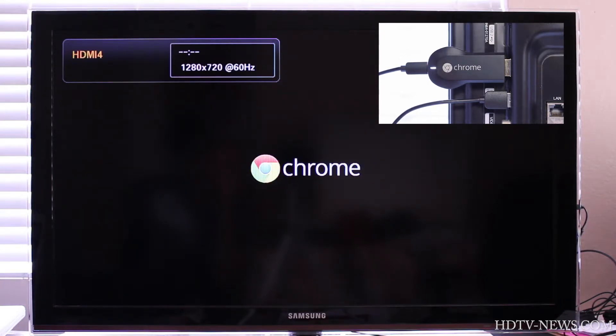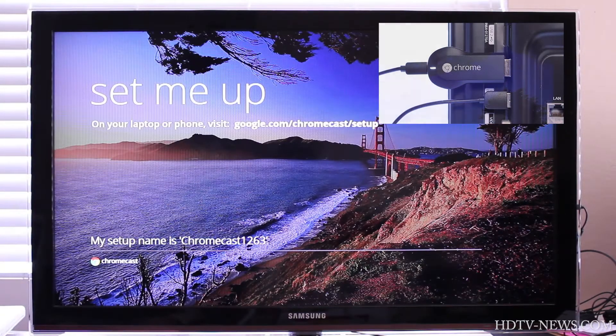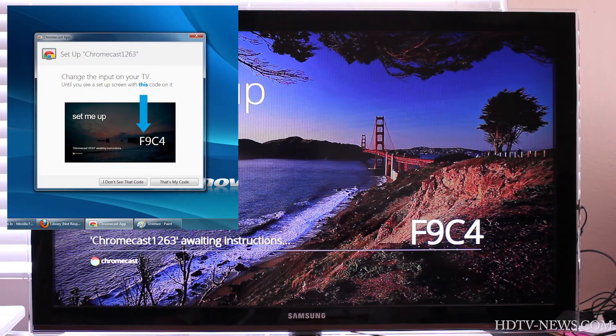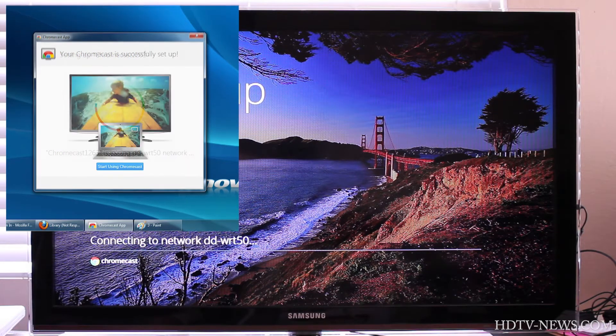Then change your TV to the correct HDMI input. Your TV will now instruct you to visit the Chromecast setup webpage to download the Chromecast app. Once you have the Chromecast app installed and fired up, it will search for the Chromecast device. When the device is found, the app will ask you to confirm the code shown on your TV. Once confirmed, you then select your Wi-Fi network and enter the password. You can also rename the device to whatever you'd like. A few seconds later, your Chromecast should connect to your Wi-Fi network, and the setup is complete.